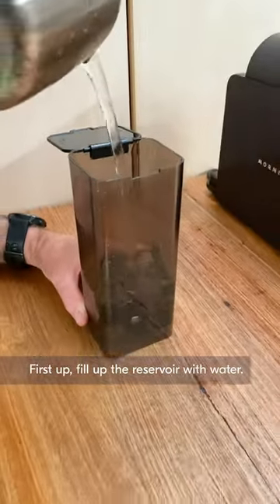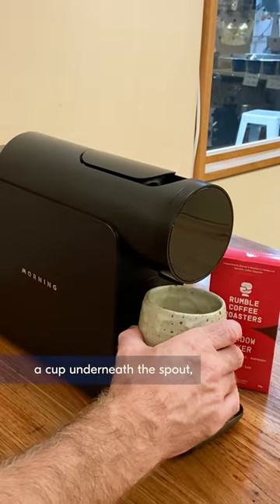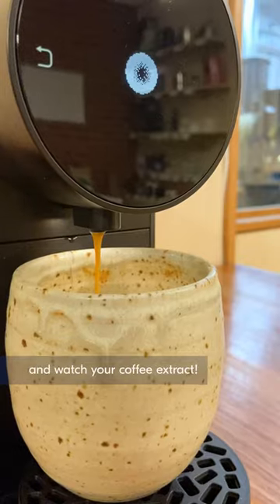First up, fill up the reservoir with water. Pop it back in place, put your drip tray on the machine, a cup underneath the spout, lift up the lever and place your Shadowboxer pod in the slot. Close the lever, press the start button and watch your coffee extract.